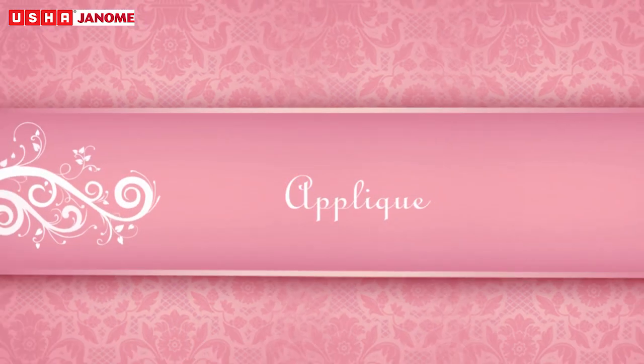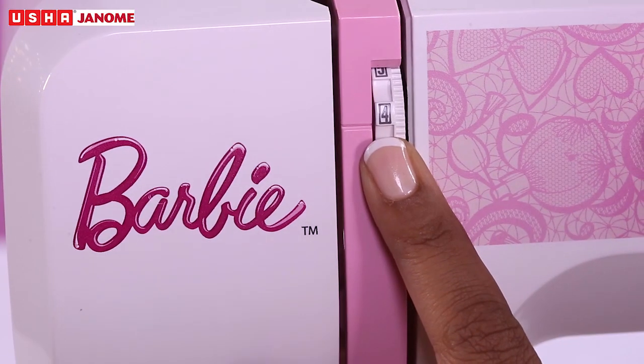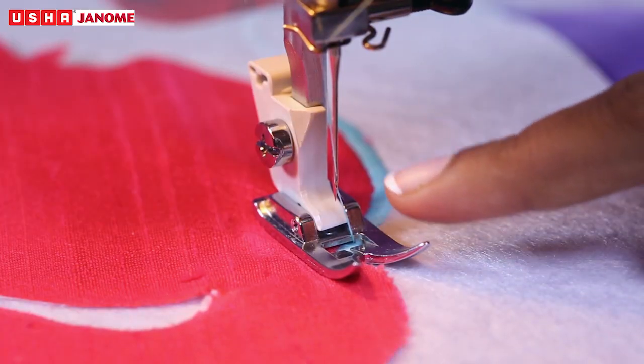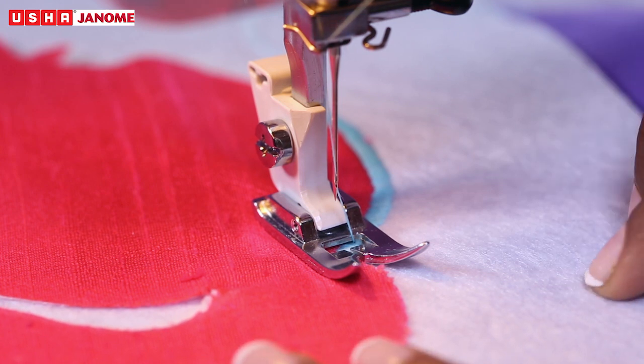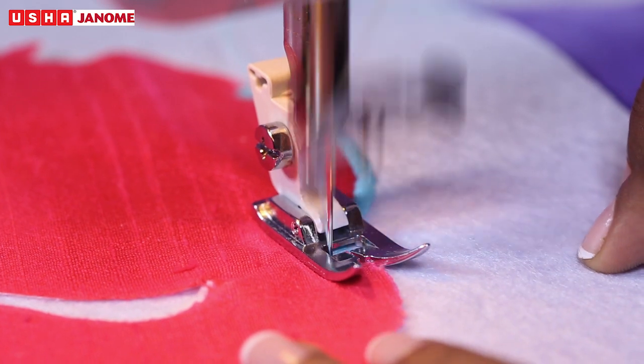Appliqué. Select pattern C, thread tension between 1 to 4, and stitch length between 0.5 to 1. Use zigzag presser foot. Place appliqué pieces on the fabric and place them under the presser foot. Stitch slowly around the corners, making sure the needle falls along the outer edge of the appliqué.